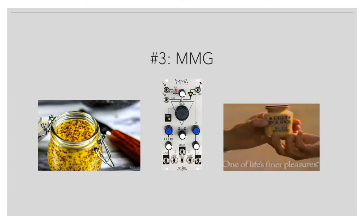The MMG is definitely mustard — it could probably be subtle, but that's not the point. This is fine stone ground horseradish mustard. Of all the modules, it probably has the biggest opportunity to add the most character, not only through the extreme resonance it can add to a signal, but also due to the gain and drive that it can add on the front end before the filter.